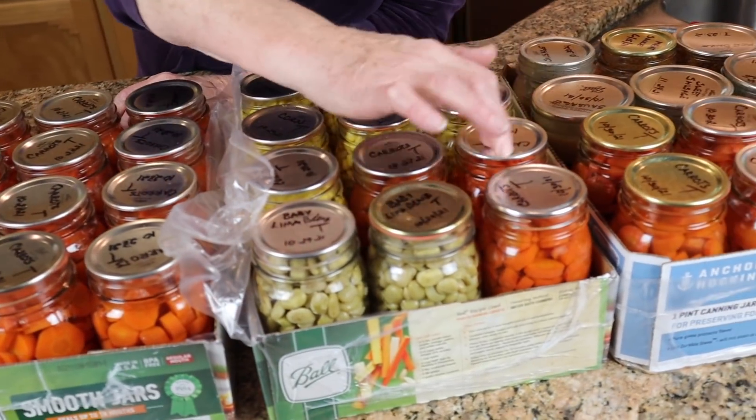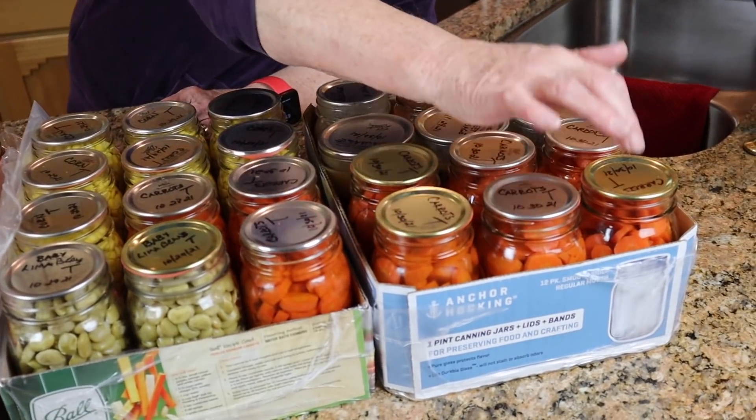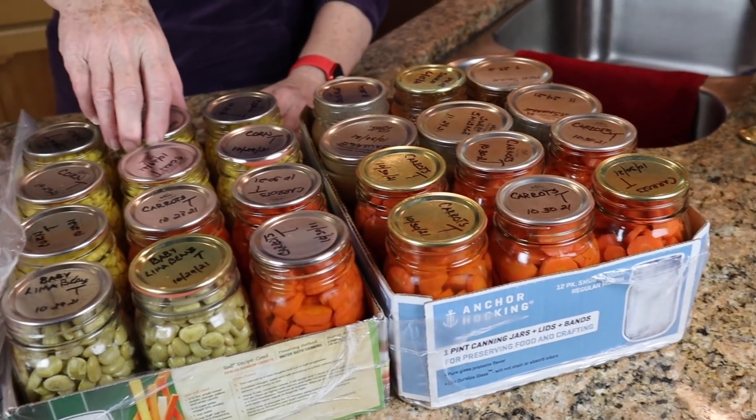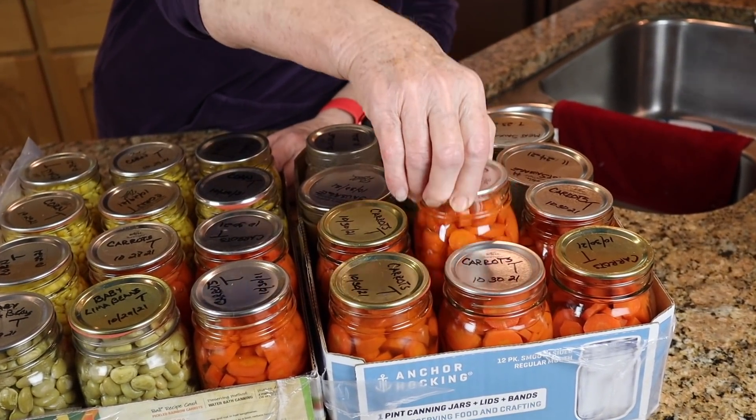Holding good, still holding very well — all are still sealed. We can lift them up by the lids. So that is going just fine, and I'm not going to open any of these at least for six months, and we will see how they do month by month. I'm going to give an update every month.